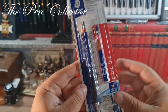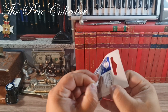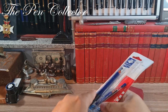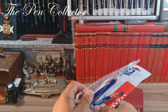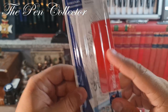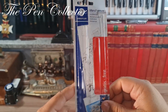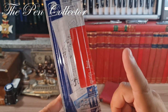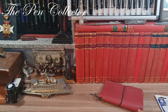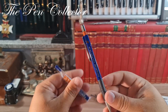Without further delay, let me open it — it peels off quite nicely. On the inside we have some drawings made with the pen and illustrations of different accessories you can use with it. And we have our 0.5 millimeter reserve.